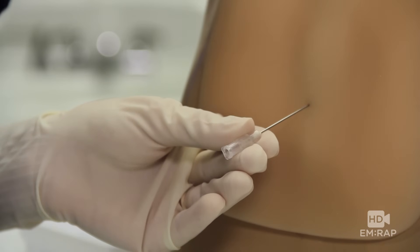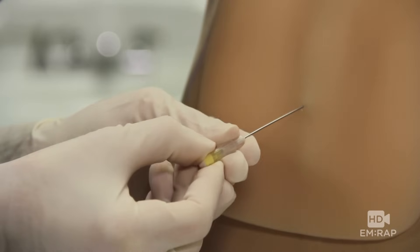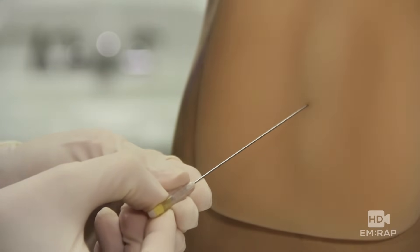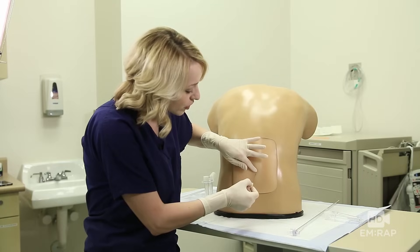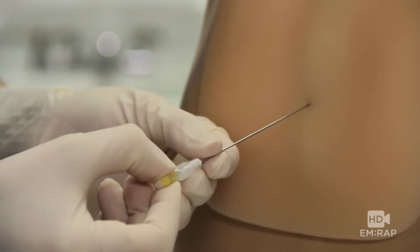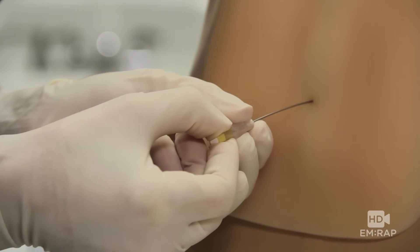Remove the stylet. If you're still not getting spinal fluid after a few tries, you can remove the needle or pull it out just to the subcutaneous tissue. Repalpate for your landmarks and reinsert the needle, changing the angle just a little bit.